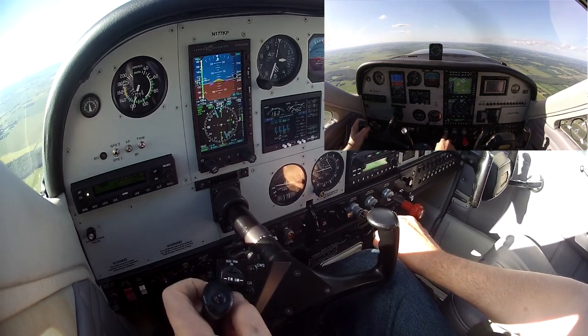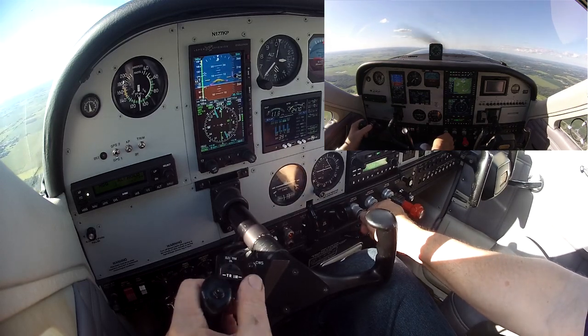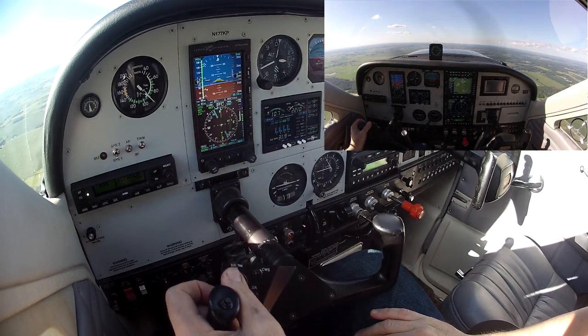I'm going to do a little bit of climbing here. Pull the power back, and we're going to see what happens with the envelope protection. I'll go ahead and trim.